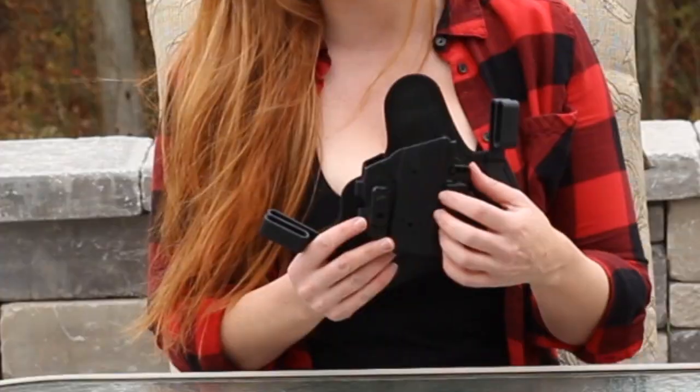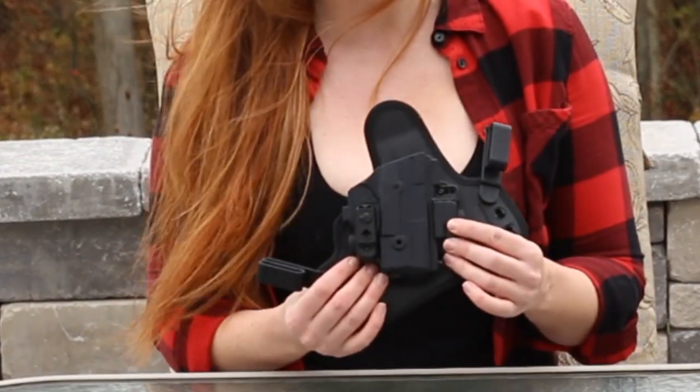Before we begin this review, I just wanted to go over a few things that can help you when you're selecting your holster. The first thing I always look for is safety. For me, that means having a full trigger guard. I don't want anything to get in the way and I don't want it to go off when I don't want it to.